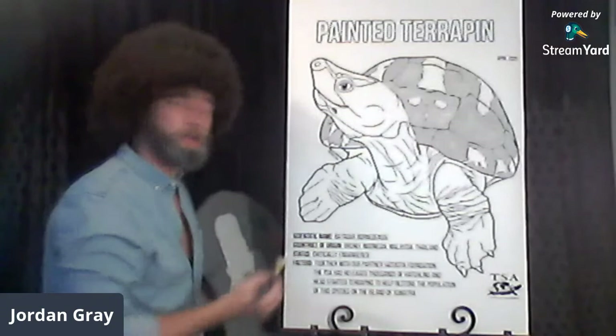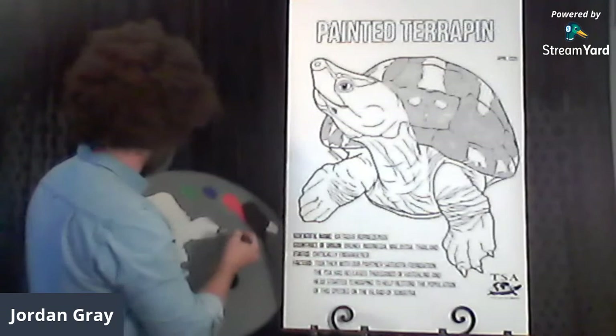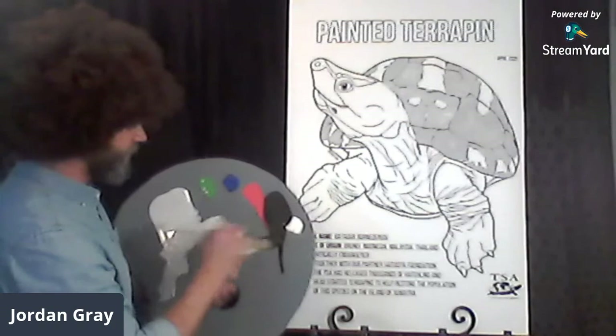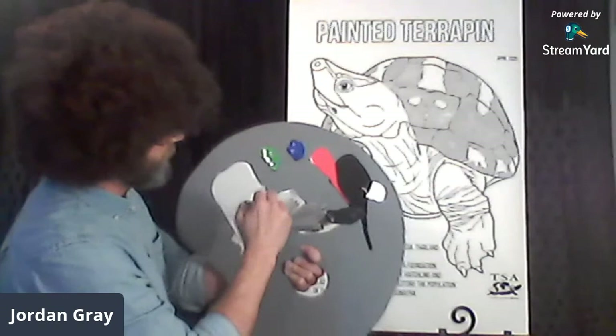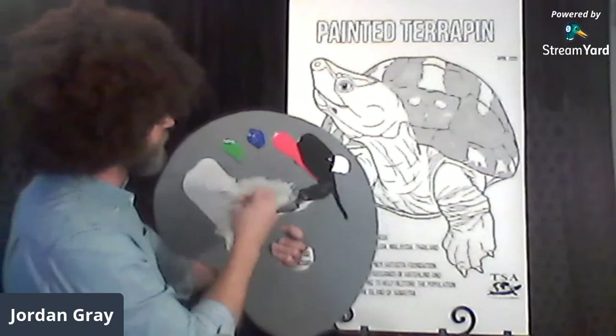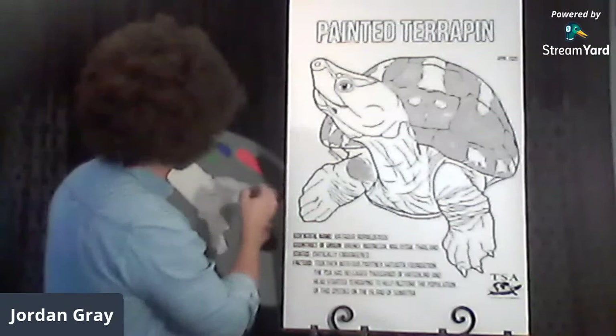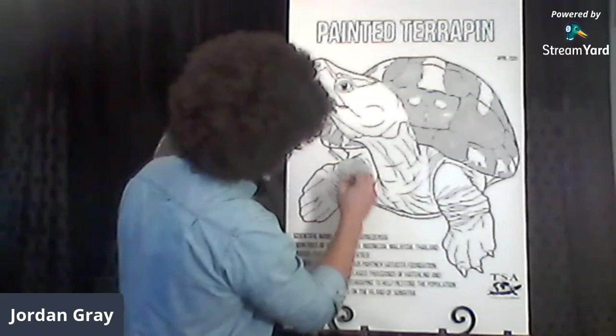Let's add a little bit of black — take the Graptemys gray and mix it with the Melanochelys black to make a darker color, then come in and paint the legs. Turtles have strong legs with lots of muscle — they've got to swim. If you paint over the lines, that's okay.